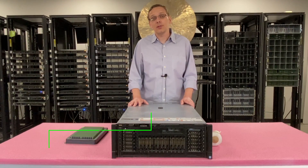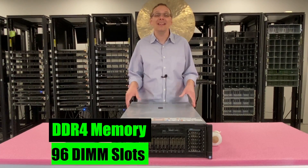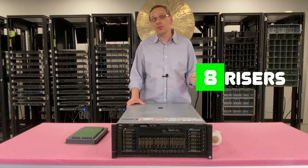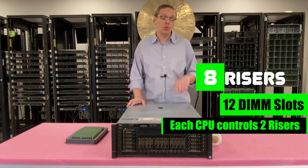As far as the RAM is concerned, it takes DDR4 memory. There are 96 DIMM slots inside this machine — yes, you heard that right. There are eight memory risers, and when you pull the risers out, there are 12 DIMM slots on each riser. So each CPU is controlling two of the risers.